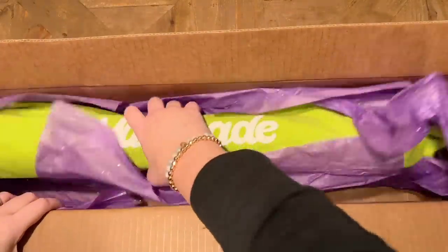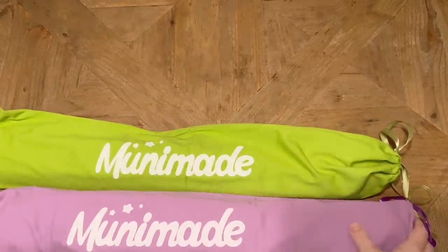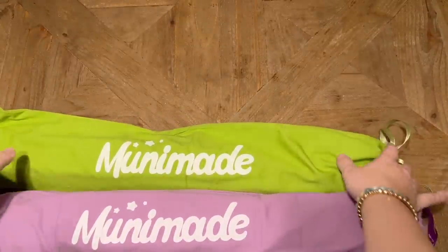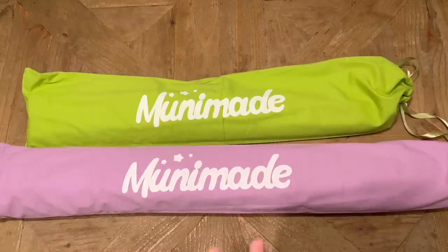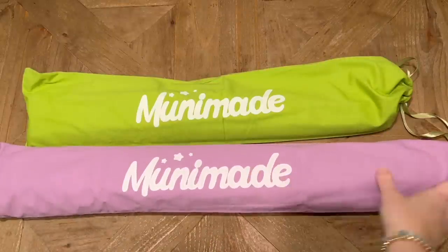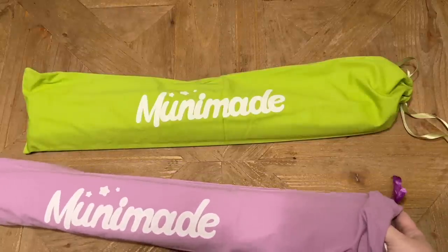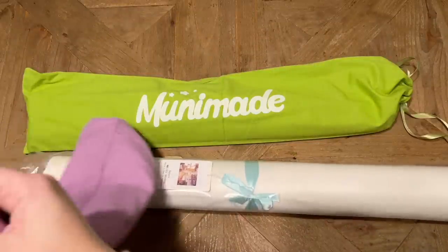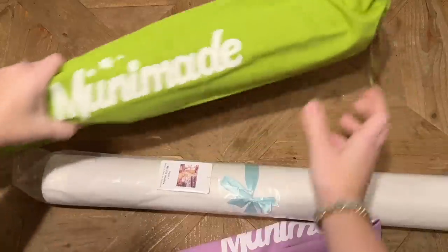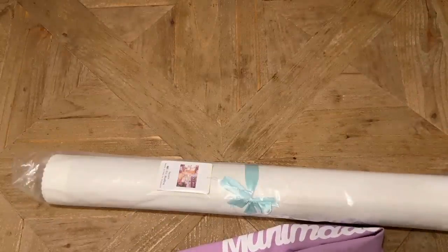So we have two kits in here. Only one of them did I upgrade the toolkit on; the other one I think comes with just a basic toolkit. She switched over recently to having all of her kits come in these branded bags, which is so much fun. Let me see what's in them first and then I will show you the actual upgraded toolkit in more detail as well.